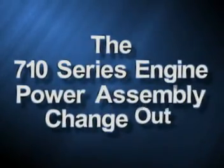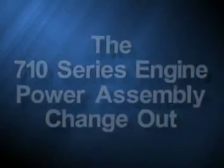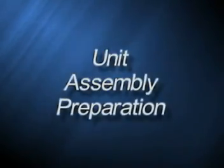EMD presents 710 series engine power assembly change out. Unit assembly preparation.